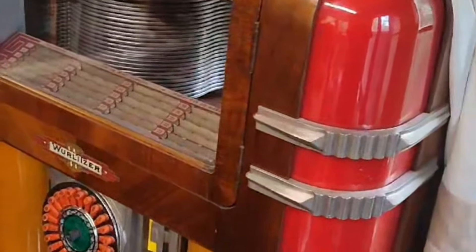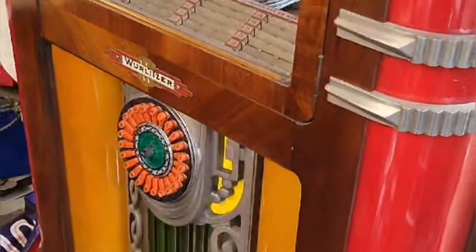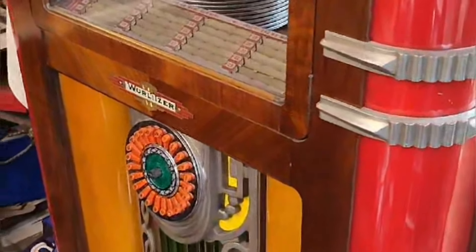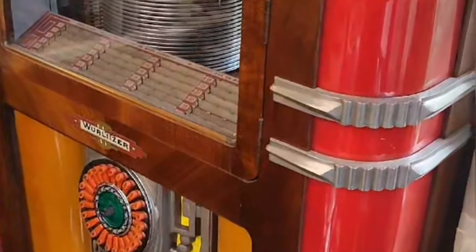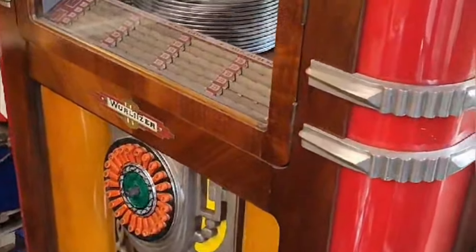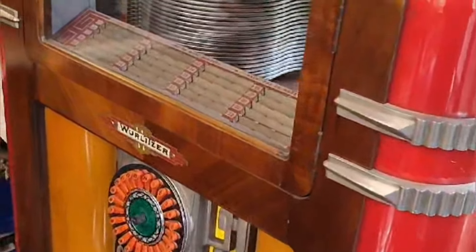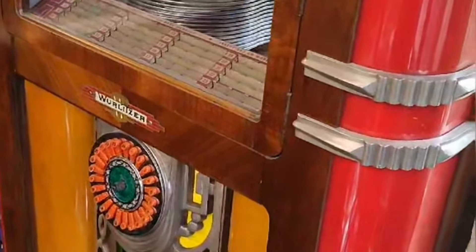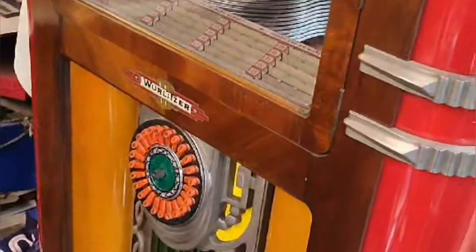I'm presently restoring this jukebox for a friend of mine. It dates from 1938, and you can see the fashions — this is from the late Art Deco period, dating from 1938–39 — but exactly the same as the dolls' houses, they do follow the designs and fashions of the day.